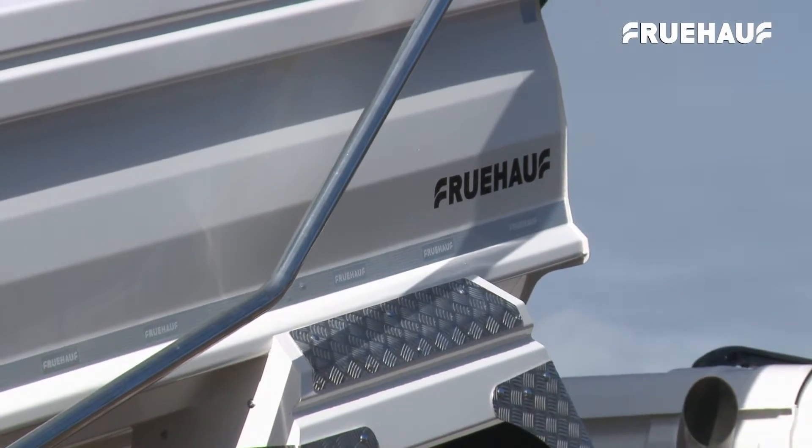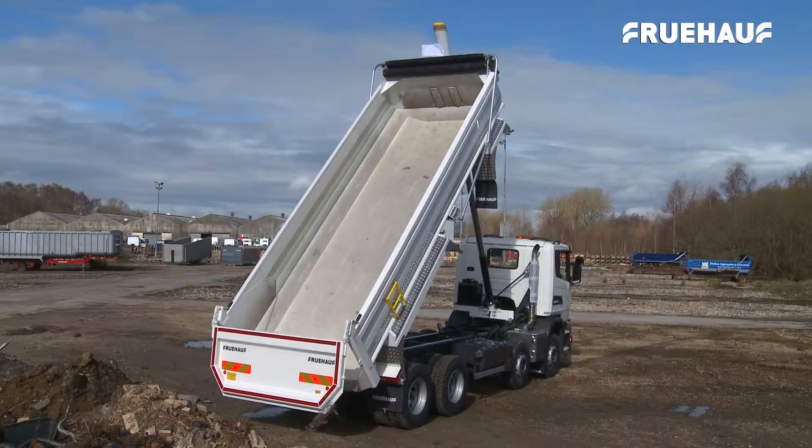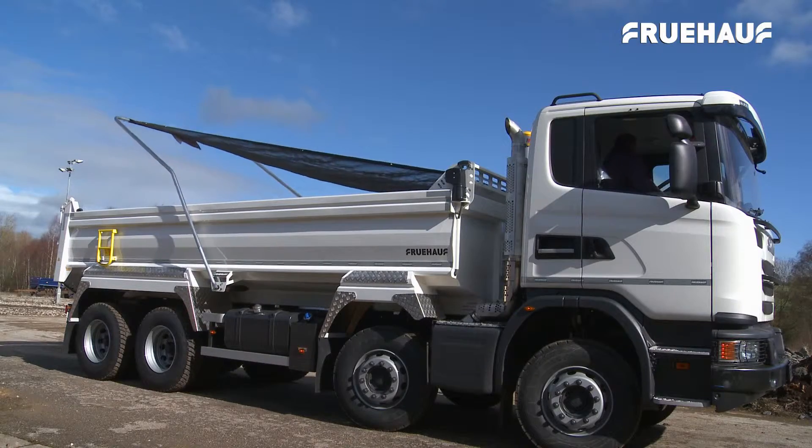Fruhoff's legendary quality, design and construction excellence ensures that these vehicles can be turned round in as little as three weeks. The Fruhoff LoadLite rigid body is fully type approved.